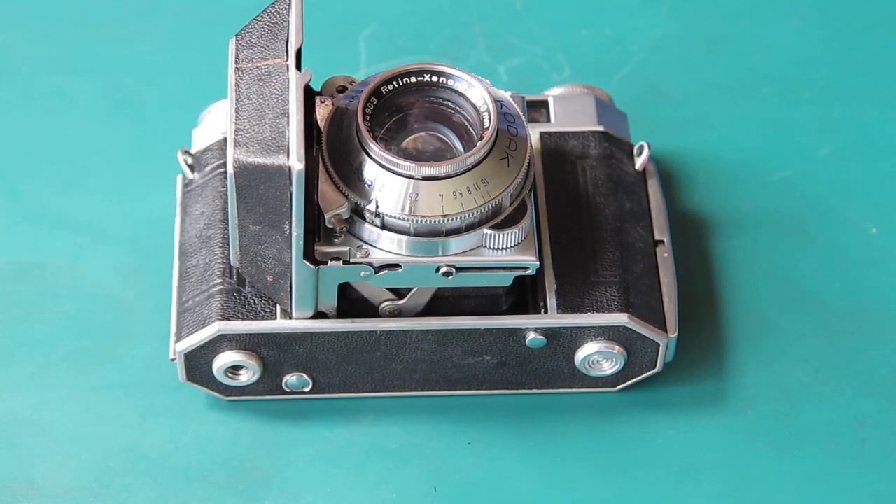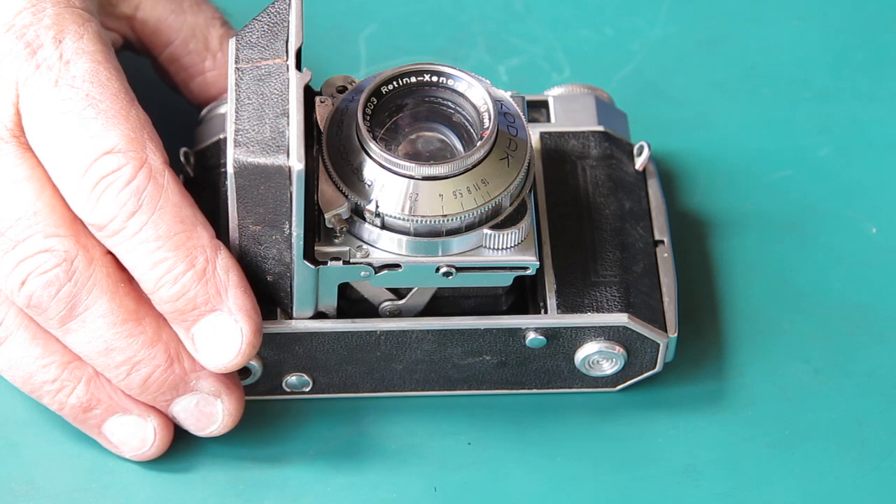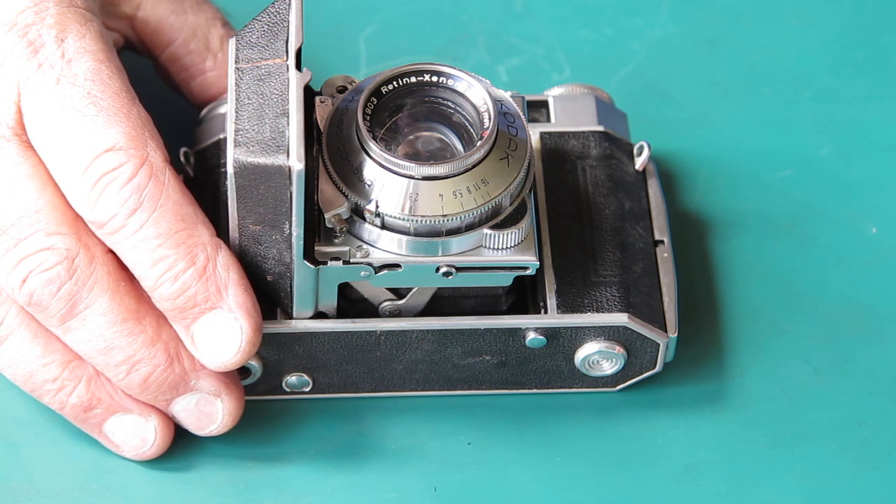Kodak Retina 2A. Stiff focusing ring, can't reach infinity mark, rangefinder off. Zeiss bumps and a broken paper washer jumped and dropped out from the lower door hinge.